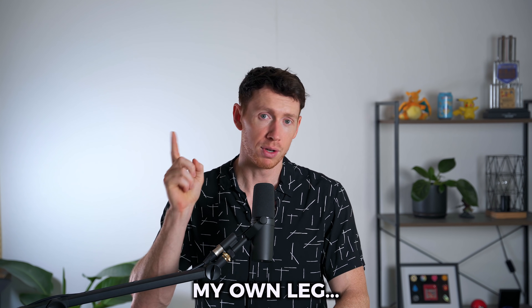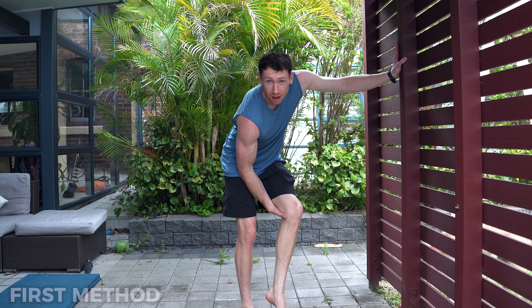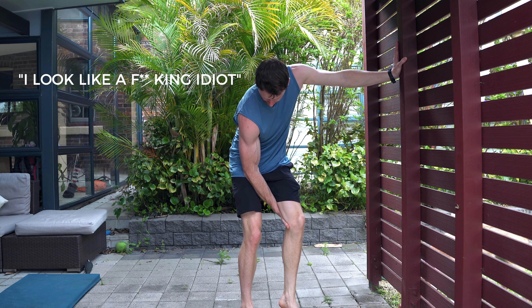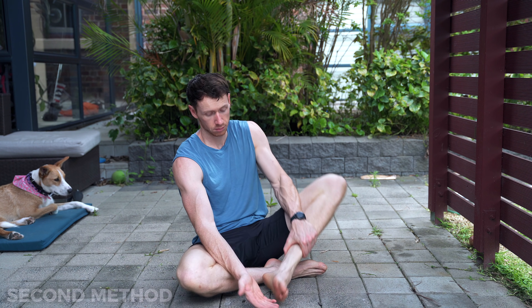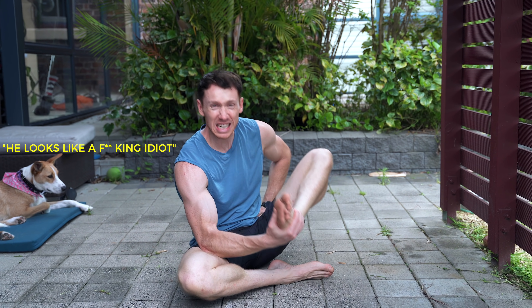Now, there are two ways I can bicep curl my own leg. For the first method, rest your elbow on one leg, grab the underside of the opposing leg, and start curling. The second method is performed by sitting down, grabbing your foot, and curling your leg to the ceiling. I'm opting for method one, for no other reason than I think it looks absolutely ridiculous. So I will be performing three sets of 10 reps. Let's get into it.